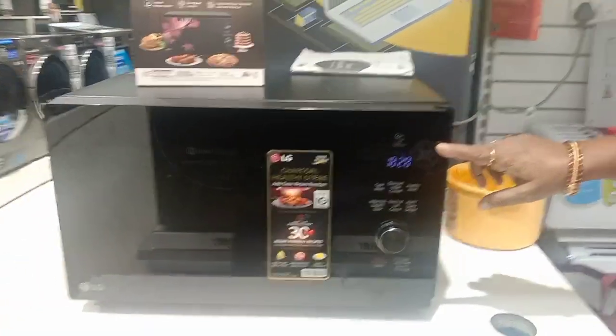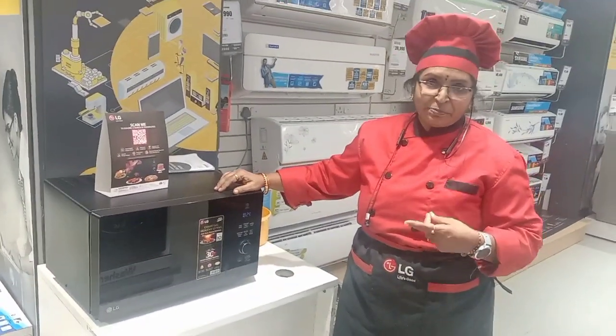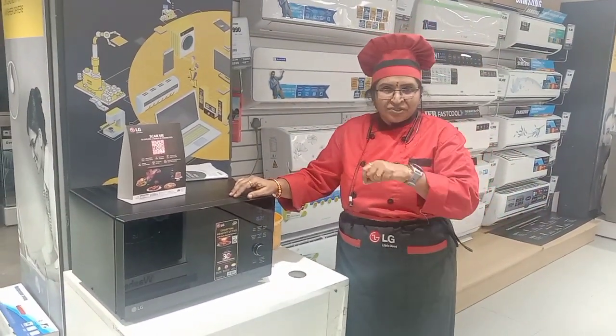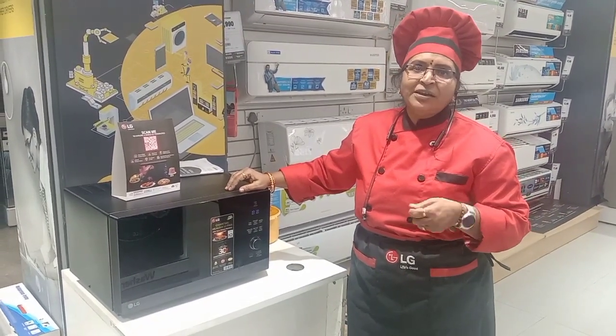This will take 18 minutes 30 seconds. In between, once the beep comes, just turn the pieces and apply one spoon of oil, then start again.